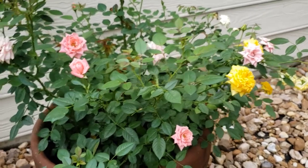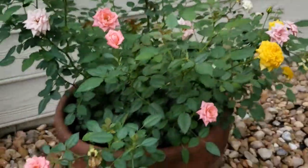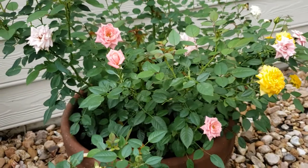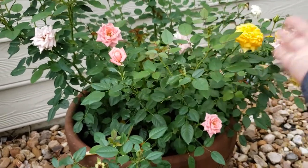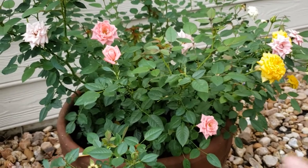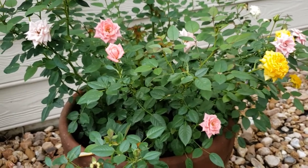On the subject of bananas — bananas buried underneath the soil of rose bushes also work wonders, as you can see here. They help them bloom more, more lush, and just a beautiful plant overall. So don't forget about your rose bushes as well.